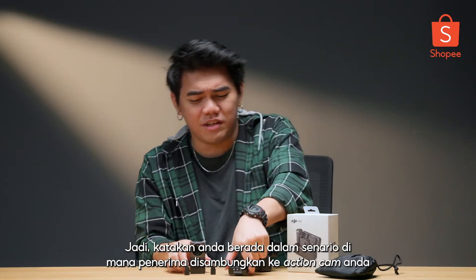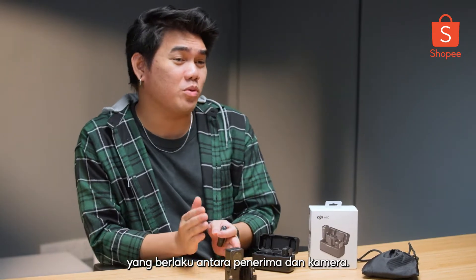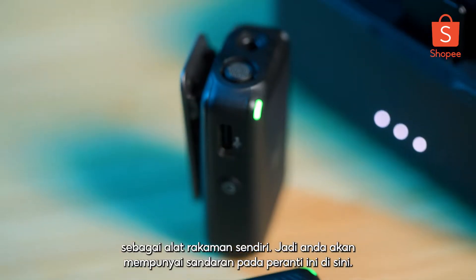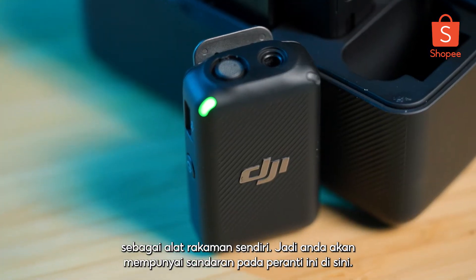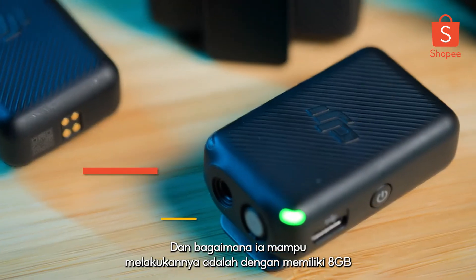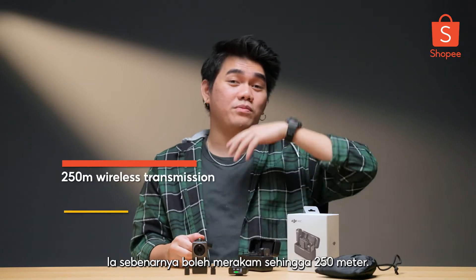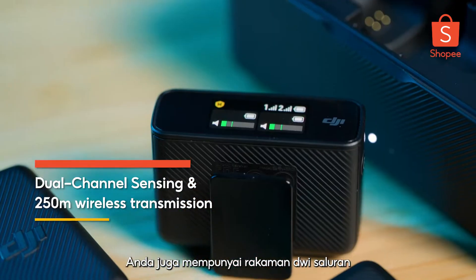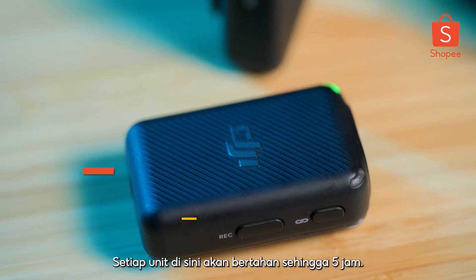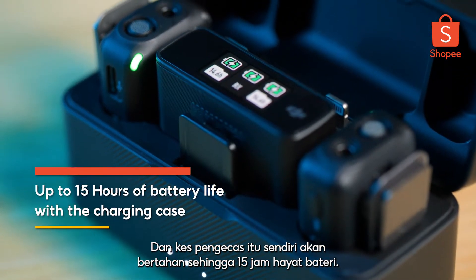Let's say you're in a scenario where the receiver is connected to your action cam and the transmitter is with you, and there's audio interference happening between the receiver and the camera. DJI included this record button, which allows the transmitter to act as a recording device on its own, so you'll have backup on this device. It's able to do that by having 8GB of onboard memory, which allows it to record up to 14 hours. It can actually record up to 250 meters. You also have dual channel recording, which allows you to record two different sounds at once. Each unit will last up to five hours, and the charging case itself will last up to 15 hours of battery life.